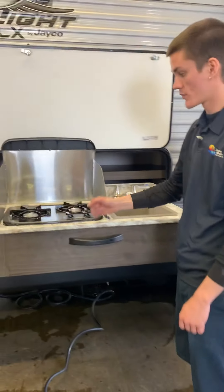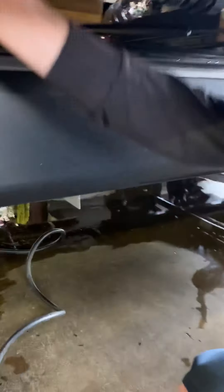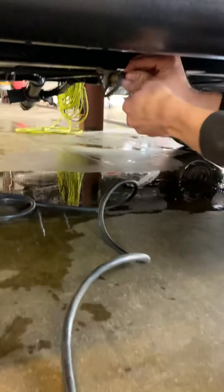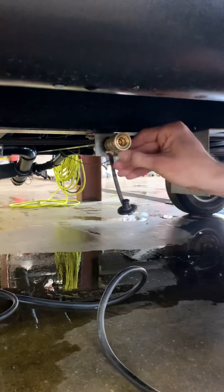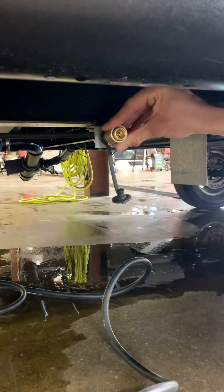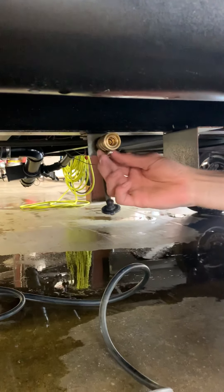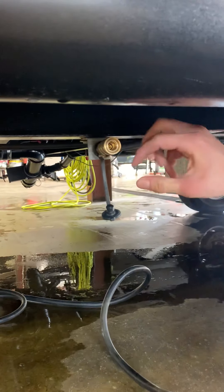That gas line up front is going to be for this stovetop. It's going to plug in right at the bottom, then funnel down to right here. When you unplug this, get your valve perpendicular with the line — you can unlock and plug in your gas line. When it's in there, flip that back into place; it'll lock it in place and give you gas flow.